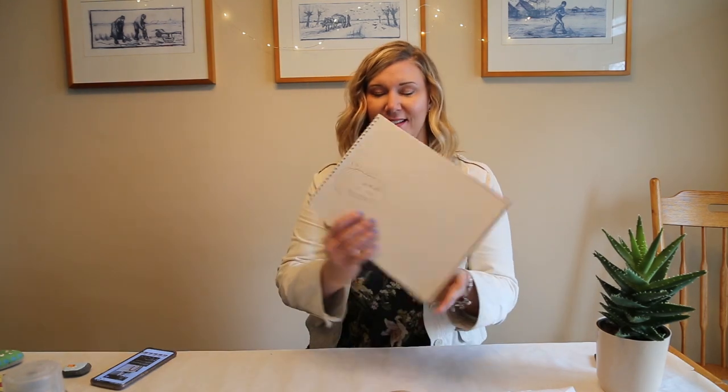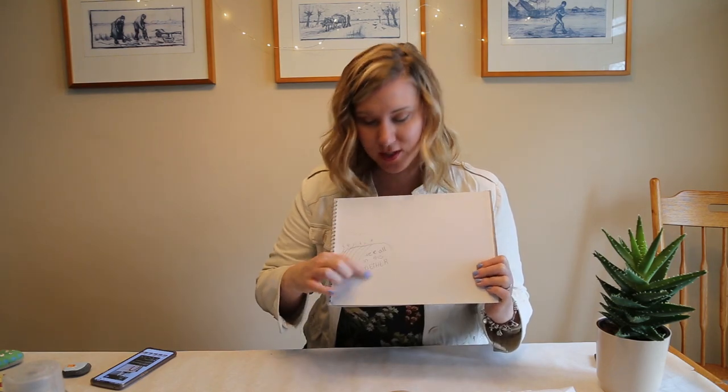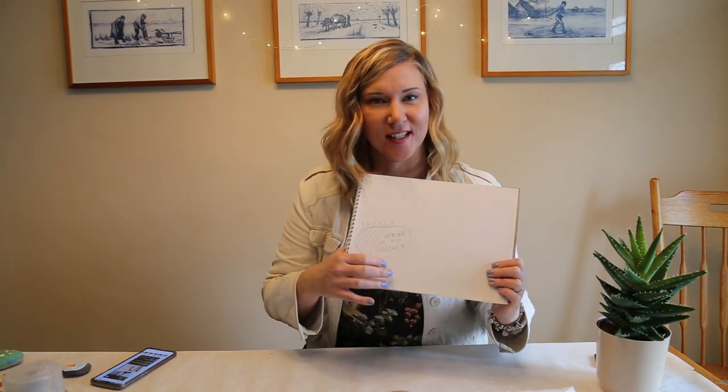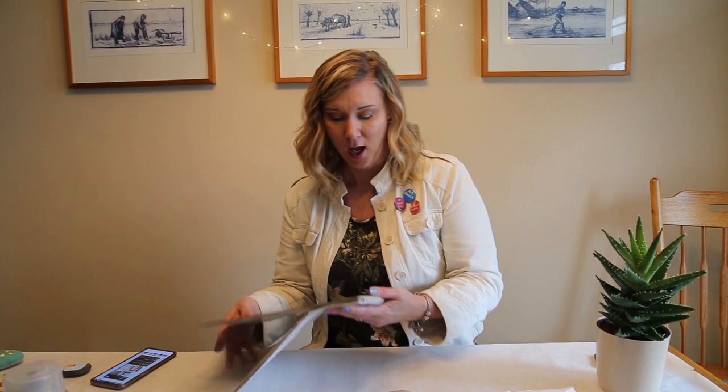I've got my plan — it's a rainbow and there's some wording on it that's going to say 'We're all in this together.' A tip about the wording: if you wanted to do any wording or detail work, markers work really great. You can paint it on certainly, but markers are sometimes a little bit easier to control. I've got my plan, so let's get started.